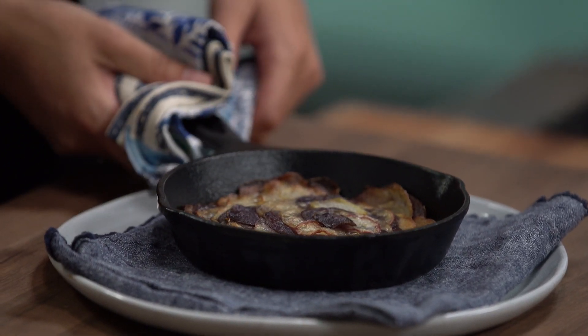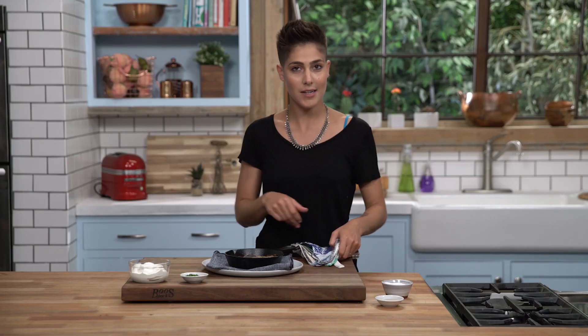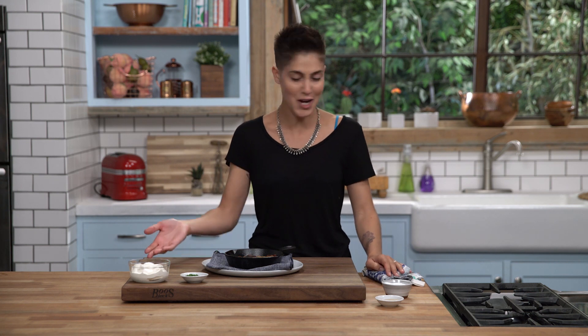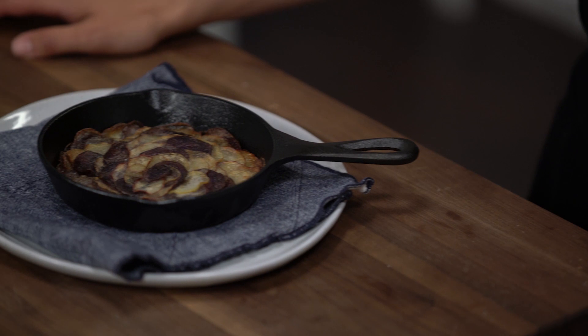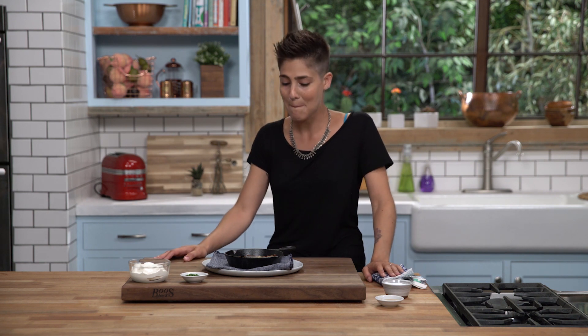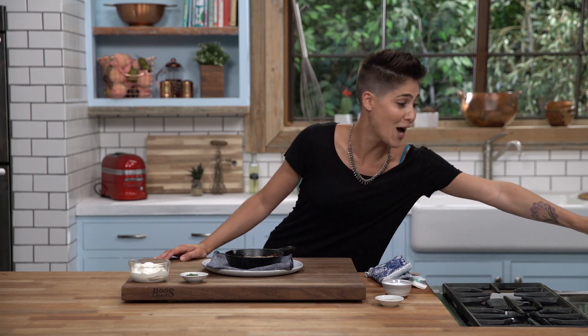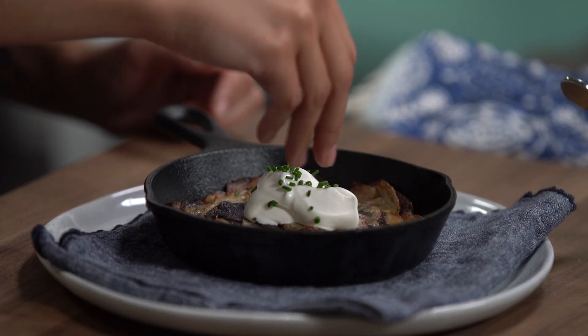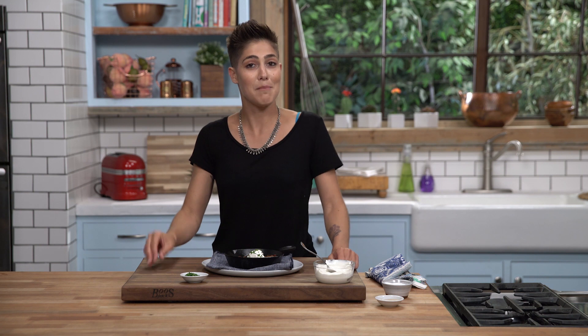My beautiful Pommes Anna have just come out of the oven after baking uncovered for a little bit to finish, and they're ready to go. I'm gonna top with a little crème fraîche and chives, but you could finish it with anything you like — hollandaise, gravy, a fried egg. This is open to interpretation, but it's real delicious. That is the rainbow Pommes Anna — you're definitely gonna want to try to make this.